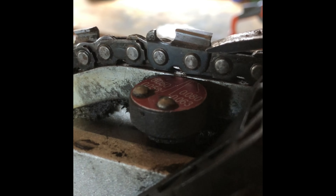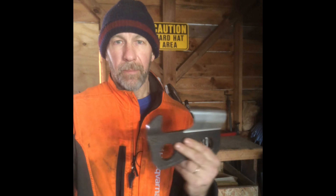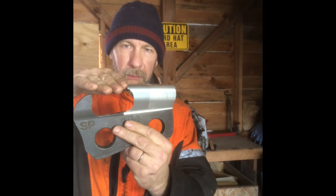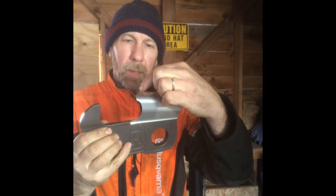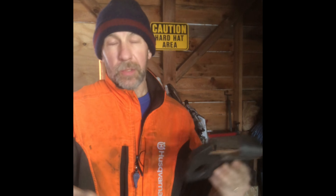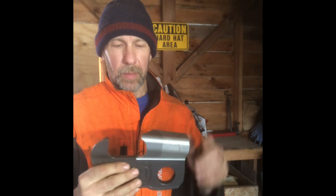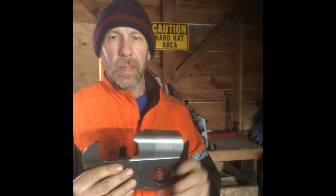Why is it important to remove that chrome ridge? If we don't do that and just leave it, when that tooth touches the very first piece of wood — it might be the bark of the tree — that little layer of chrome is going to peel backwards. It will peel that little lip, that little ridge of chrome, and when it peels backwards, it's going to expose the softer metal underneath. Your chain will continue to cut, but it's not going to hold its edge the way it should. That's why it's so important to take that little edge off with a small piece of wood to make sure it's nice and clean.